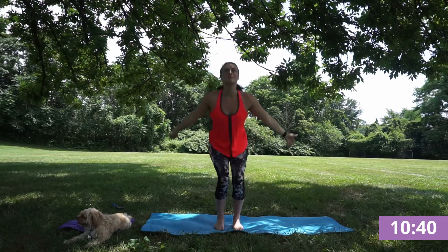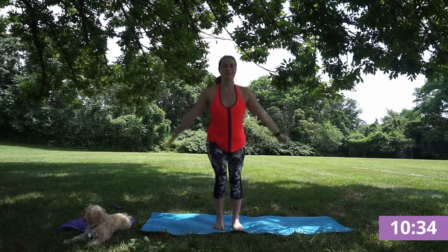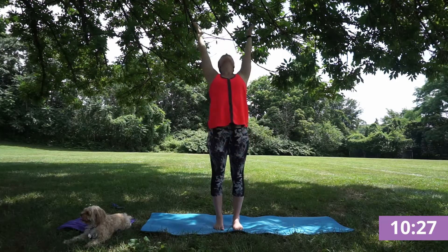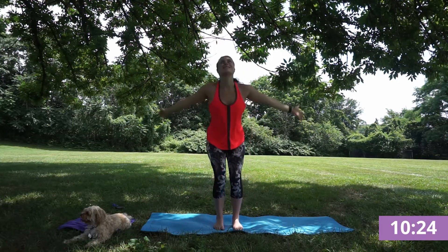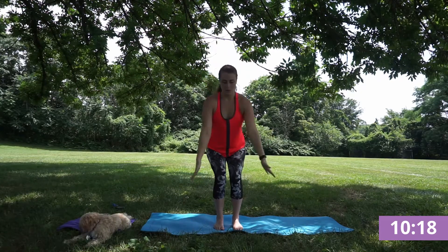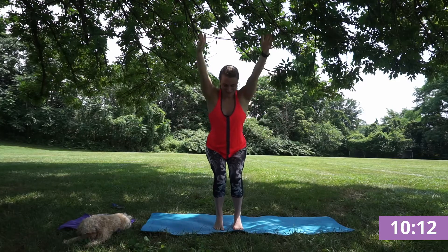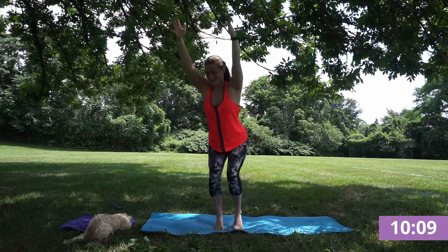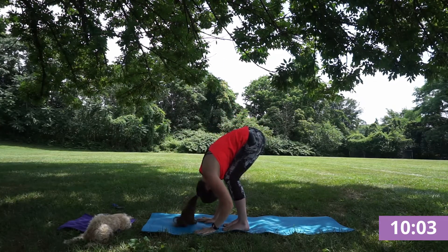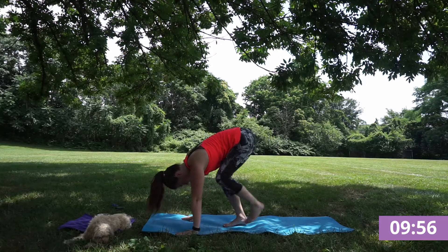Awesome job. Keep flowing through your chair. Huge inhale, open. Meeting in your balancing chair — back onto the pads of your feet, finding your focal point out in front. And forward fold. Inhale, flat back. And exhale, fold so hands can touch.